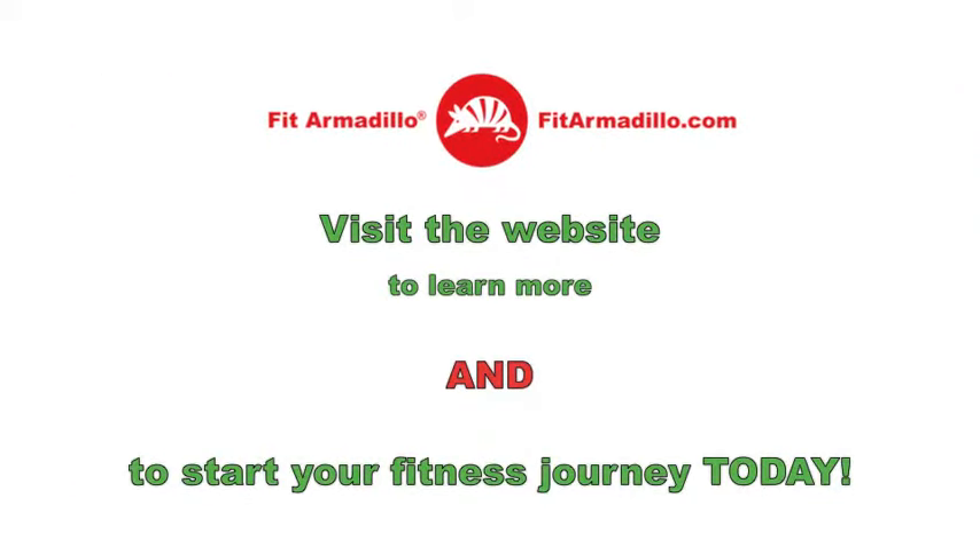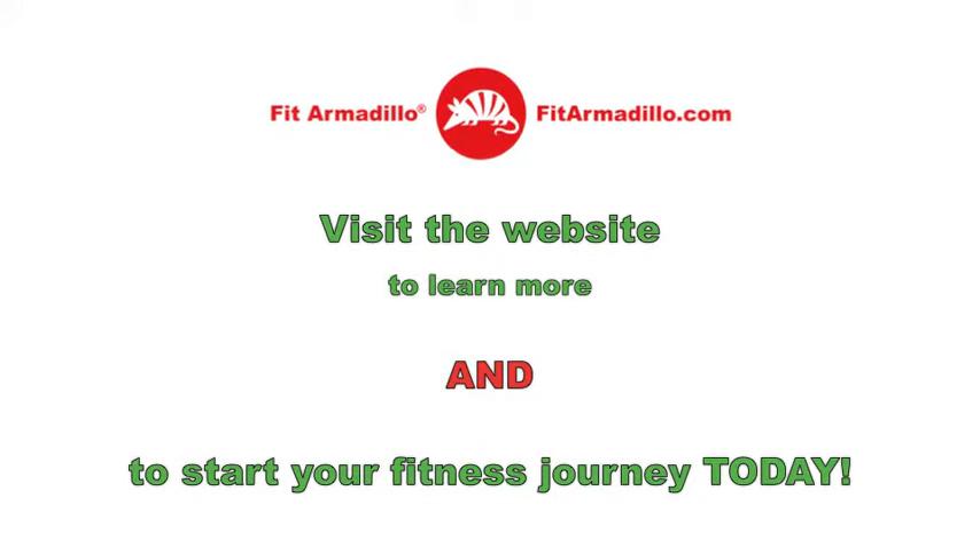For more information on how to participate, or to start your fitness journey today with one of our awesome trainers, visit fitarmadillo.com. Thanks so much and happy holidays.